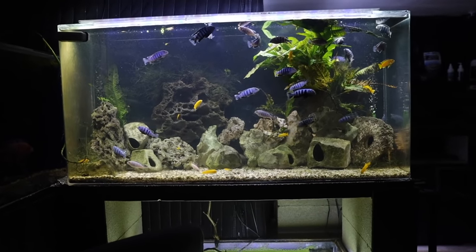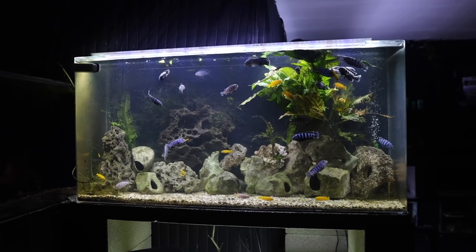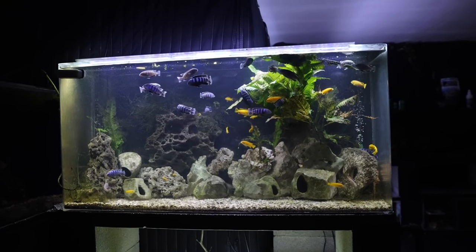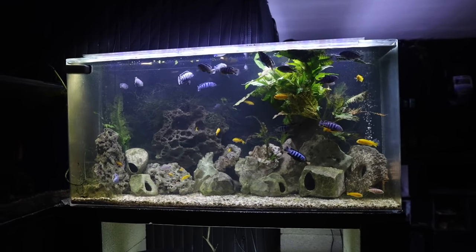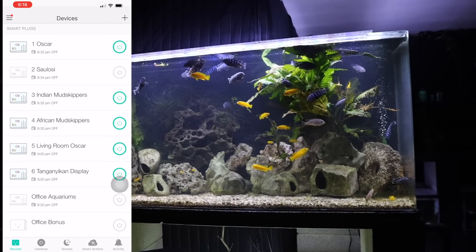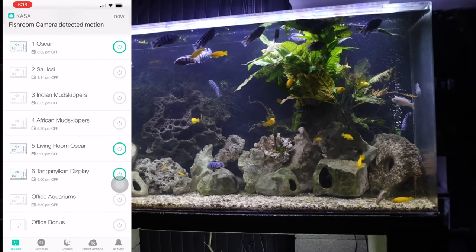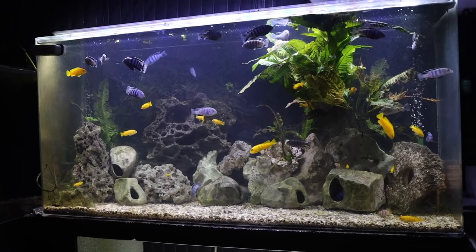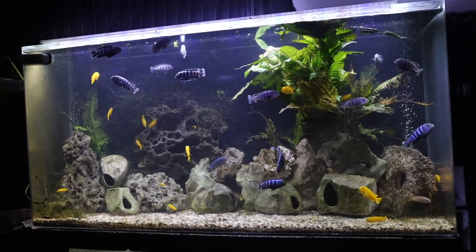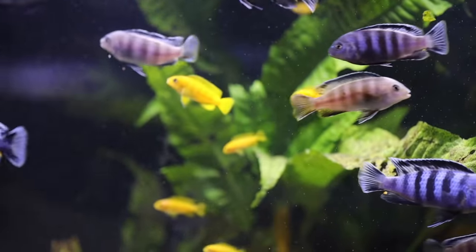If you notice it's dark in some areas, it's because I'm turning off banks of lights for the ones not in the shot. I have all of these lights set up on smart plugs so I can control them from my phone, turning lights on and off as I go around the room to reduce glare. Anyway, this next aquarium is my 75-gallon Solosi aquarium.